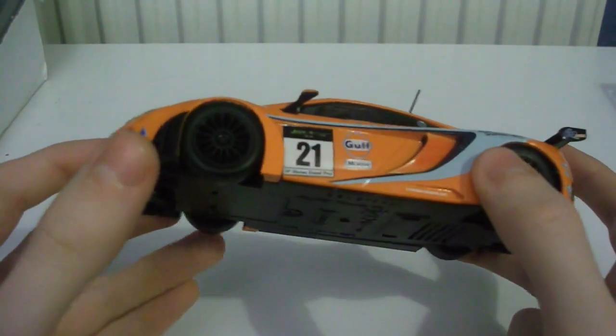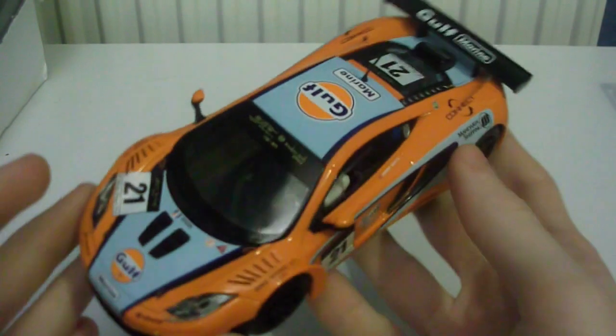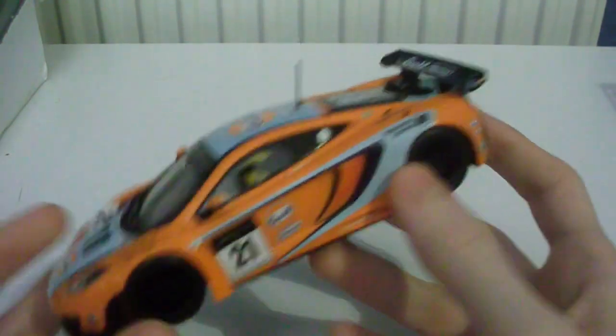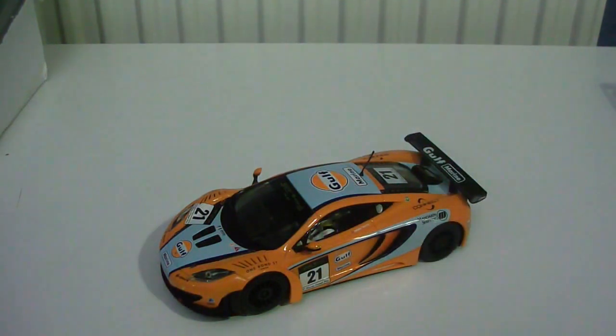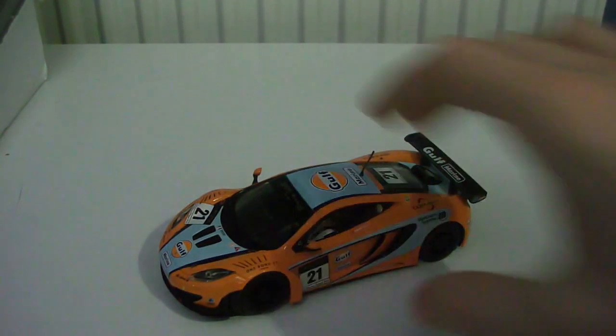This was originally going to be the number 60 Von Ryan Racing livery, and I thought maybe they should have stuck with the plain orange one so they could have got them out quicker. But obviously that makes no difference given that they haven't even released the super resistant one yet, and that one is about as plain as they get.